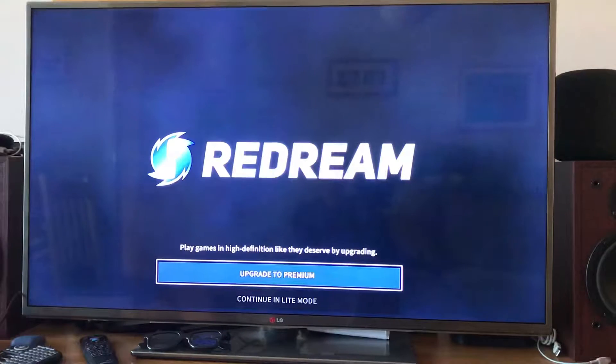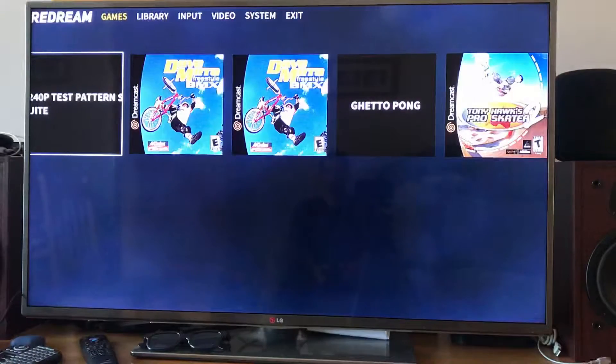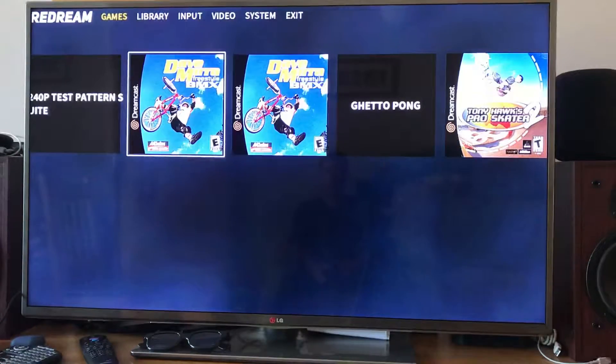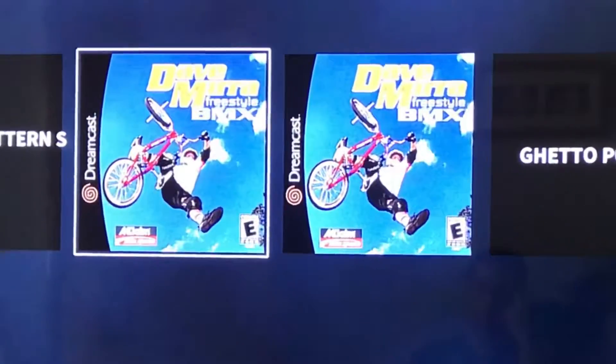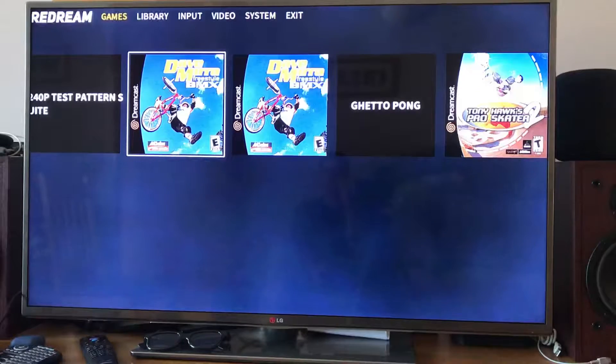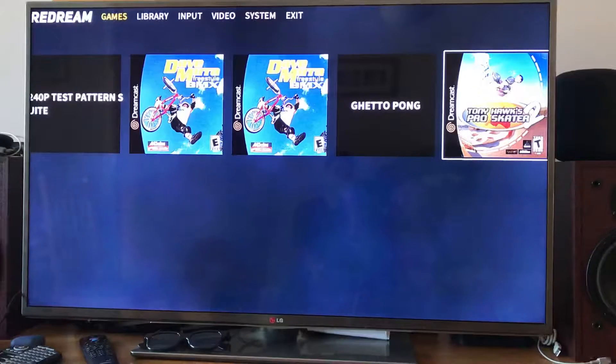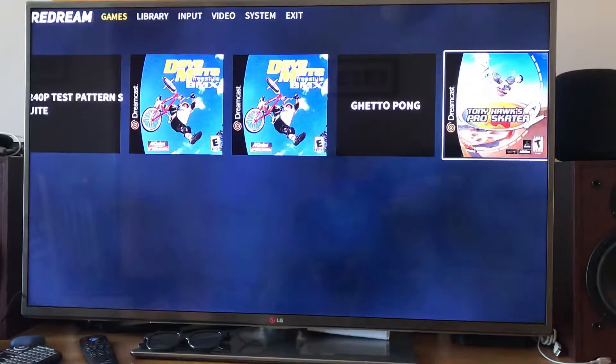I'll show you the emulator first. There's a premium version which gives you high definition — a big improvement. I'm going to pay for that, but only when my game of choice is supported. My game of choice is Dave Mira Freestyle BMX. This game runs too fast on this emulator, and also on Redream — it does two minutes in about a minute and 30 seconds. Tony Hawk's runs at exactly the right speed in this very similar type of game, but for some reason Dave Mira runs too fast.